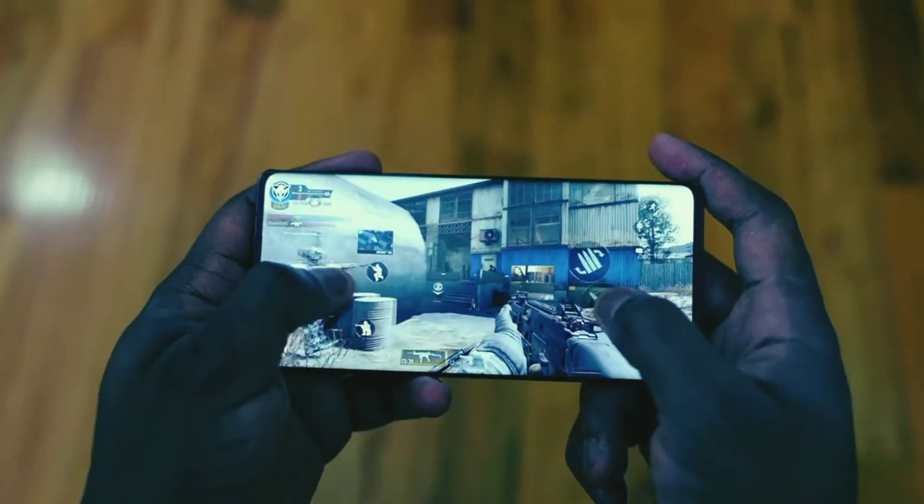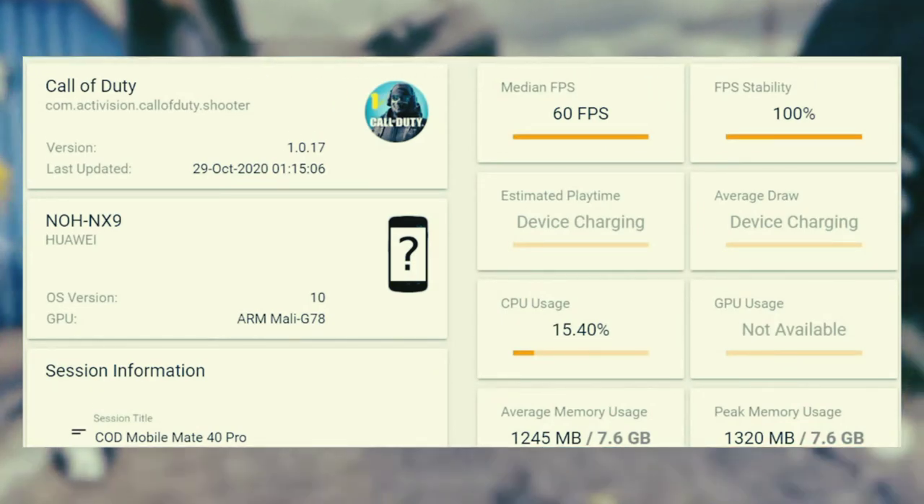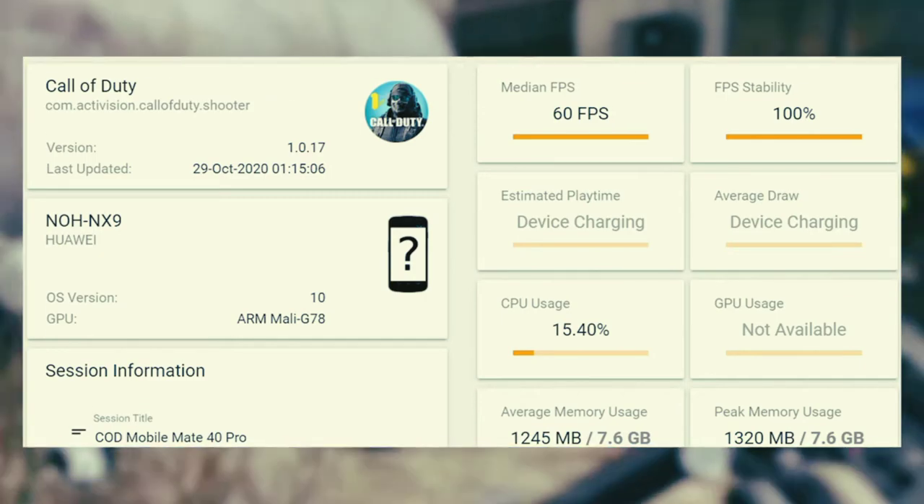When it came to performance, we got a solid 60 frames per second, 100% FPS, and the CPU usage was quite low — about 15% or so. So again, you can see this thing runs very, very well. Now moving over to PUBG, which usually is a performance hog.